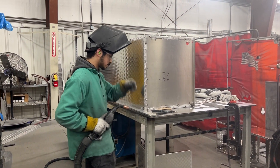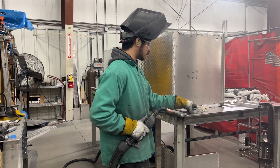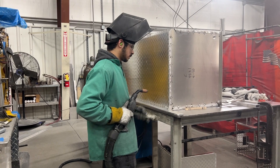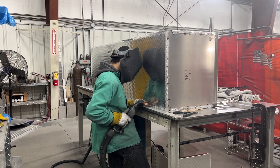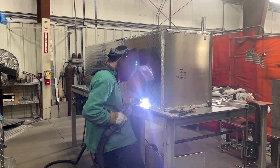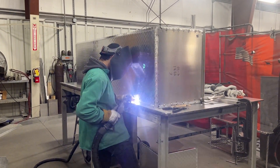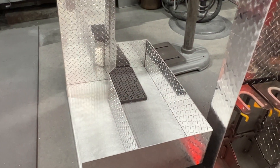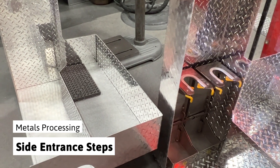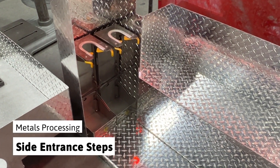Here we have another compartment being welded and completed. You can see this is labeled as an e-compartment, along with the job number and date. The completed compartments for each vehicle are placed on a pallet to await installation. Our side entrance steps are also made at this stage from sheet metal and diamond plate cut earlier on the water jet.